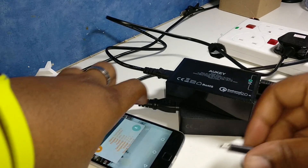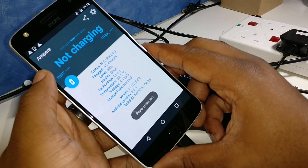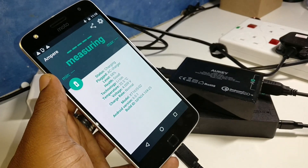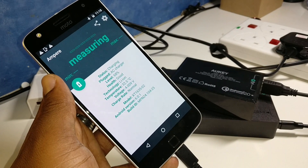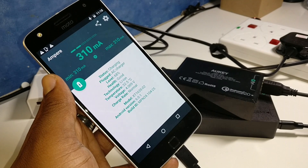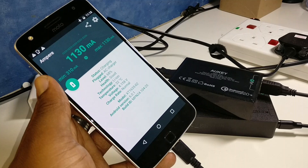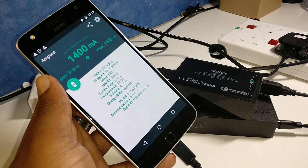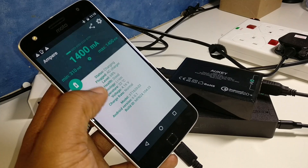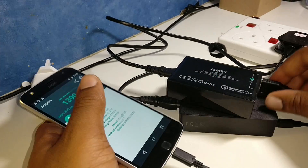Let's try the USB 3.0 to USB-C cable on the Aukey QC 2.0. We're getting 310, 590, 1050, and maxing out at 1004. That's a little bit less than the other two — they made it to 1,450 — so 1004 seems to be the maximum here.